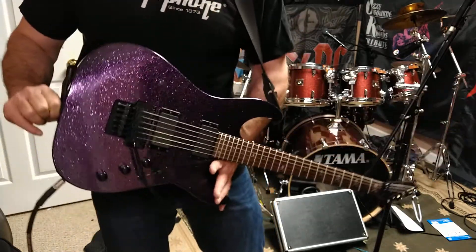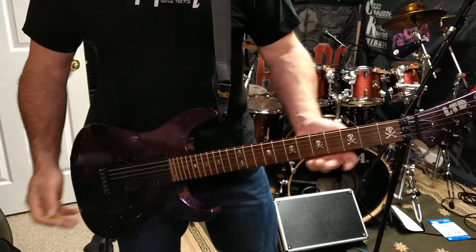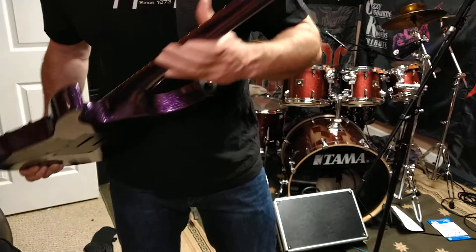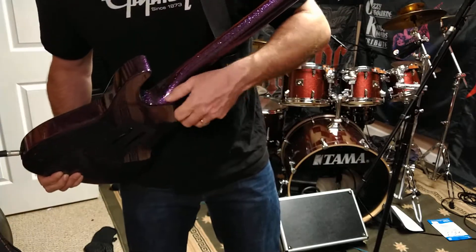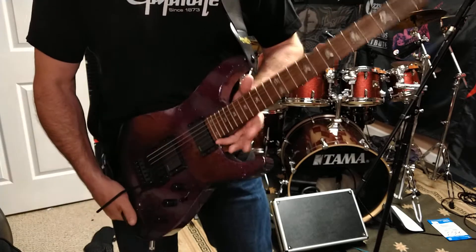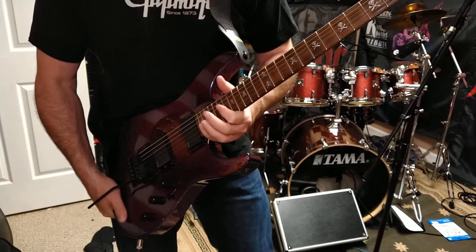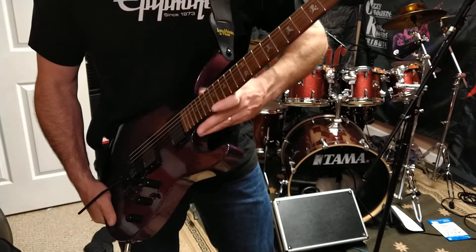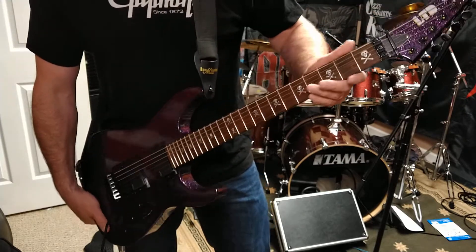It's a Strat-style guitar made by Kirk Hammett, so it's going to be pretty awesome — made to his specs. What I love about it is the neck-through design; it's shaved off really well so that if you're a searing hot lead player, you have all the access to these upper frets. It's perfect for that kind of playing. I love the way the neck feels.